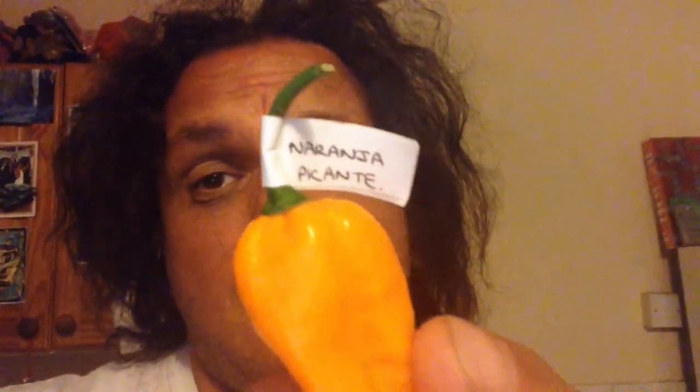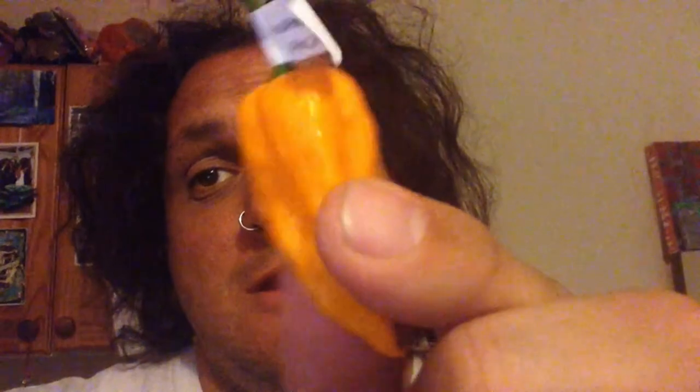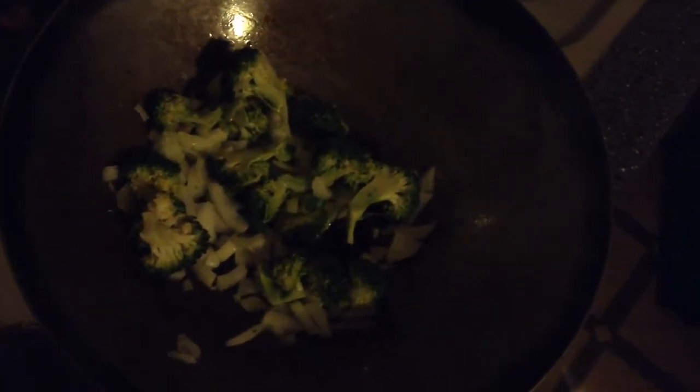Hello, Dull Bedsit Blogger here and I am doing another chilli from Mr Frizz. This time it is the Naraja Picante. Nice yellow thing here. I am going to chuck it in with some broccoli, onions and some corn. And I am going to have it with noodles. So let's see how it all goes when I have made it.